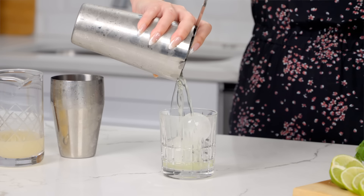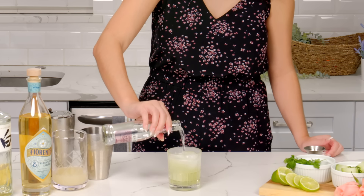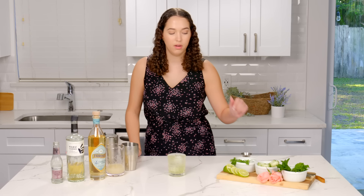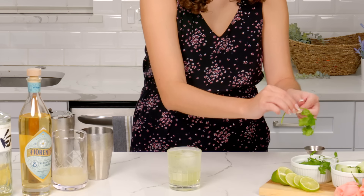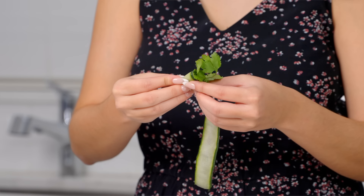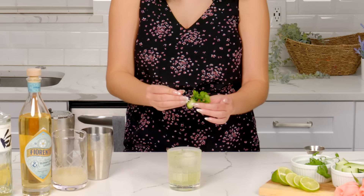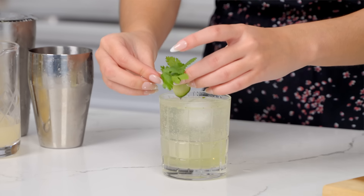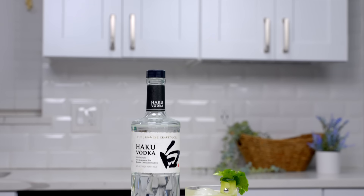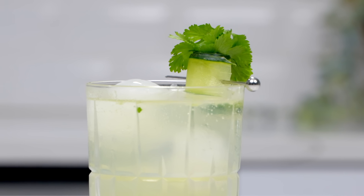Now strain this into your rocks glass over fresh ice, and top this off with some soda water. Now for the garnish, we're going to have a little bit of fun. Take one of your cilantro sprigs and grab a cucumber ribbon, and you're going to wrap this around the cilantro to make a little rose. Use a cocktail skewer to keep it all together and just place it right on top. And there is your Ever-Blooming Fizz. This has all of the crisp green flavors for spring.